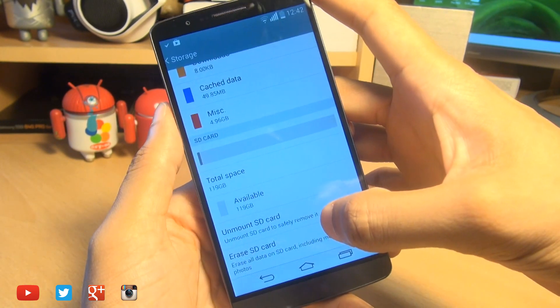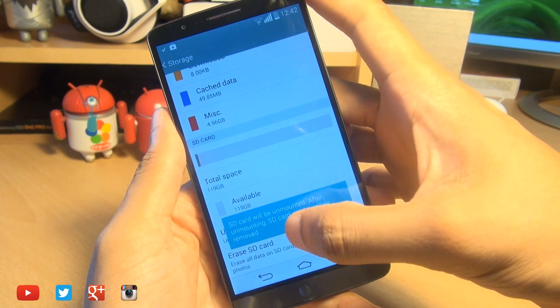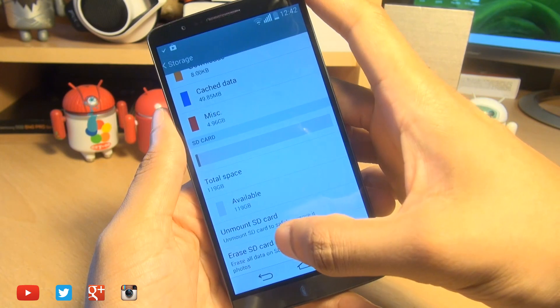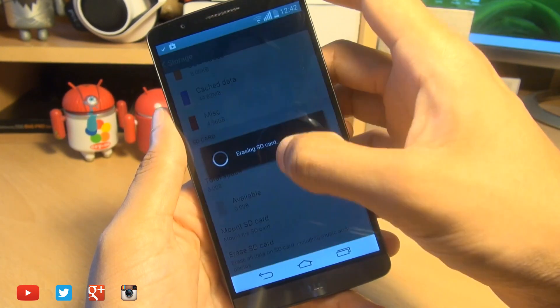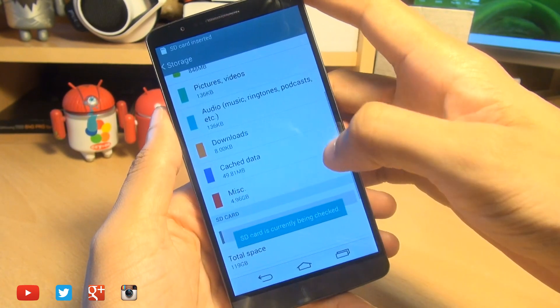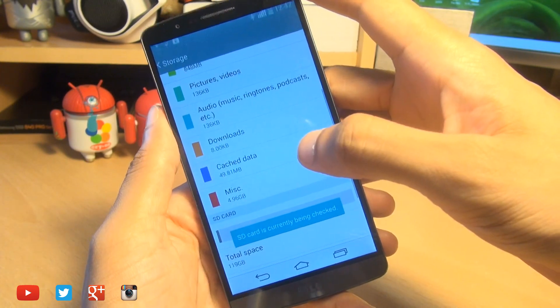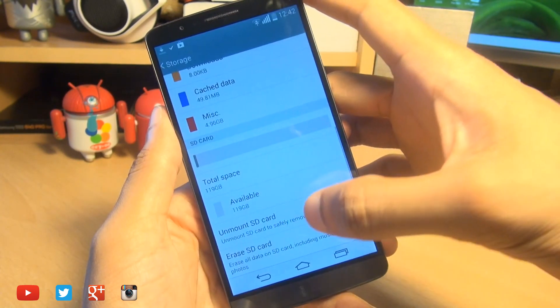If for whatever reason your SD card is not being picked up, it may be worth doing an unmount and then a mount. If that fails, do a complete erase of the SD card, which will give you a prompt saying you're going to wipe everything off. It doesn't take too long, and it will format the SD card in a language the phone can understand. Then when you go into this section, you can see it's picked it up fresh.